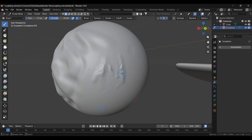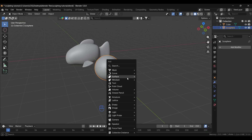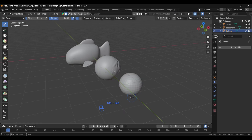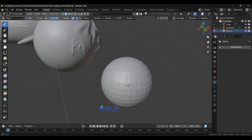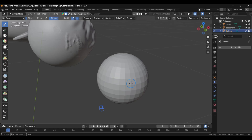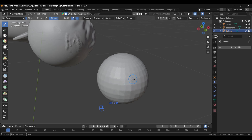Now for Remesh — since the current object is already high poly, let's take a low-poly UV sphere to demonstrate. You can see it's not very detailed. If you try to sculpt it, nothing meaningful happens. To apply Remesh, press Ctrl+R and you'll see the mesh becomes much more detailed. Apply it one more time with Ctrl+R and the difference is clear.